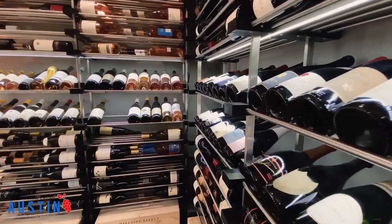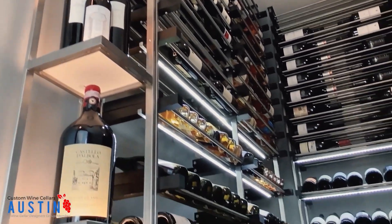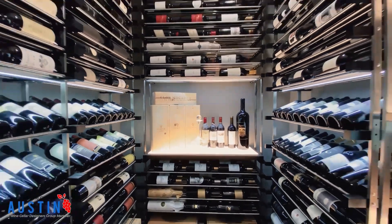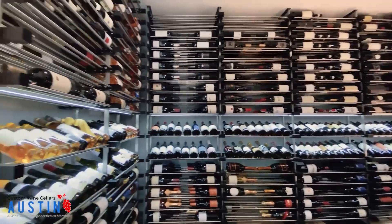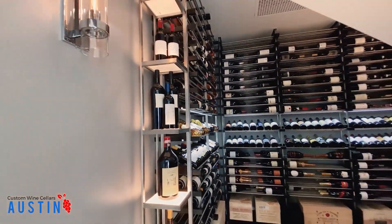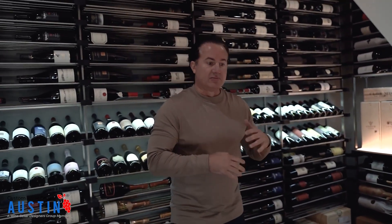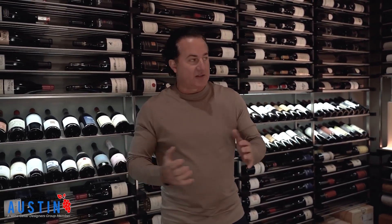This racking system is very unique — these are half-inch rods with alder wood, black stained and lacquered on the sides. It holds the bottles all horizontal, as you can see, with case storage on the bottom and a reveal with a lighting system. On this side we have more alder wood, black stained and lacquered, mostly for case storage, extra bottles, alcohol, and to hold any decanters, openers, and other things they want.